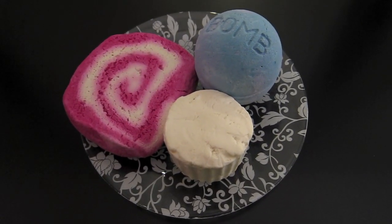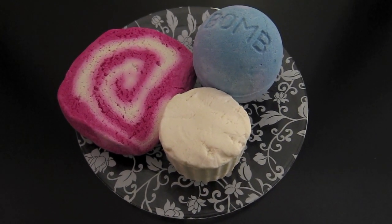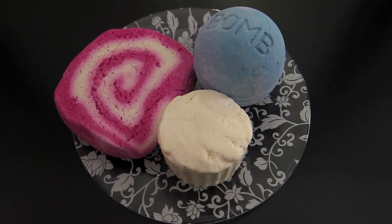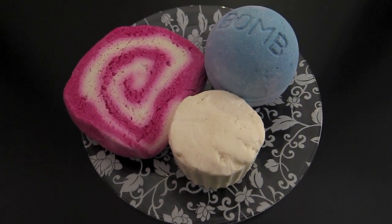Hello everyone, welcome to the Lush Light series, Berries and Cream. This is the second one I've done in this series — it will probably just be a continuing one that I do whenever I feel like it. The first one actually went over really well, people really liked the idea, so I'll continue doing it.